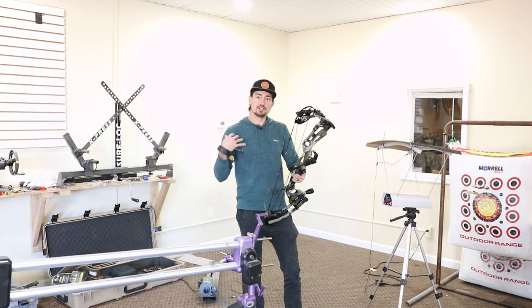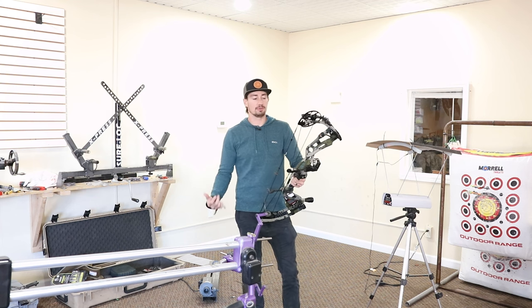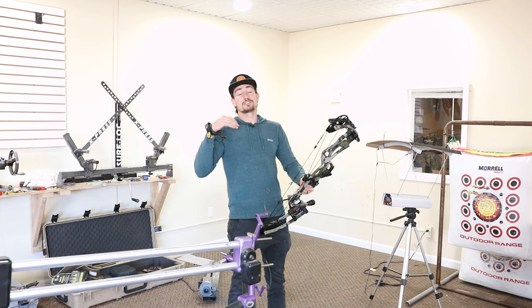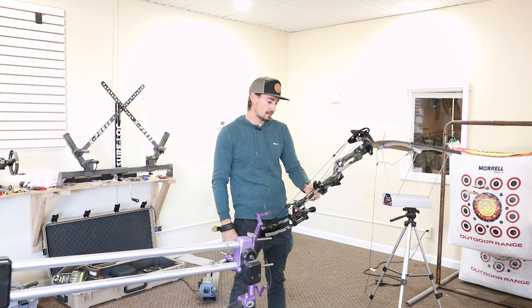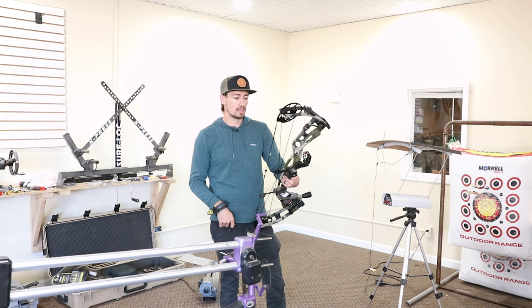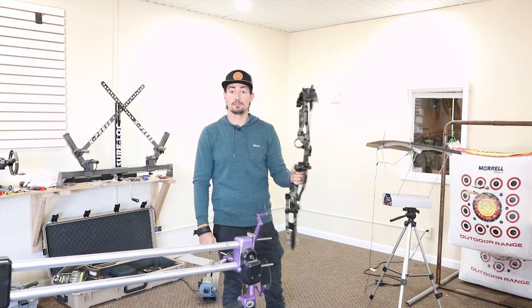It does feel good in the hand. You do feel like it has that extra speed, but it doesn't feel like it wants to jump out of your hands like previous turbos. Overall, I'm really happy with that speed — 310. I'd be interested to see what you'd be getting at like 100 yards, see how far it carries that speed. I'll shoot a few more times at the range, see that string angle, pay attention to the back wall, and see if it's solid or a little bit spongy. So far so good — let's head over to the range real quick.